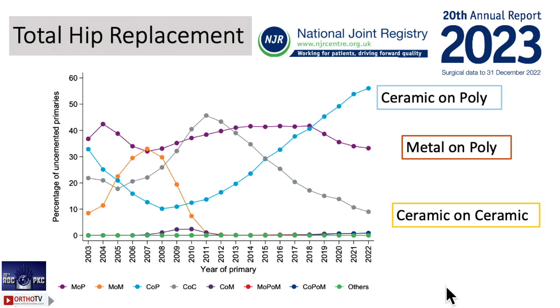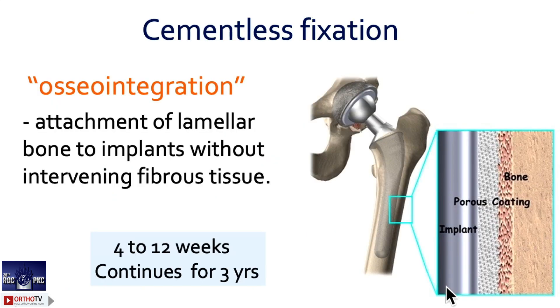Don't bring in cost as a factor here. Nowadays the cost has come down so much — don't hesitate to add that extra 8,000 for a ceramic head. For bigger heads, always put a ceramic. For youngsters, stick with ceramic on highly cross-linked poly.